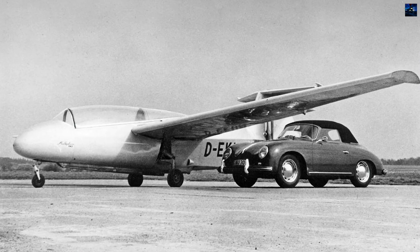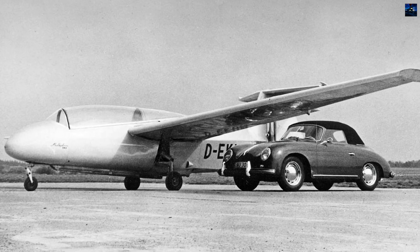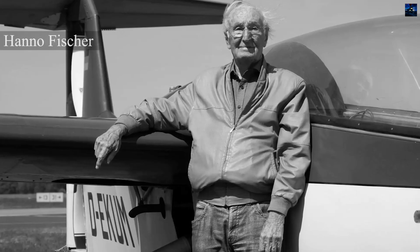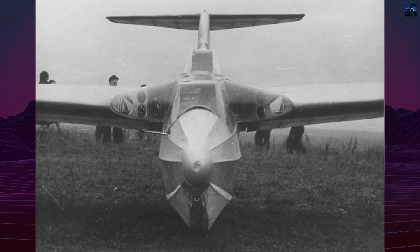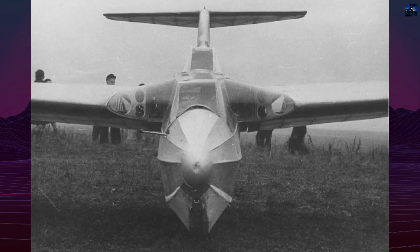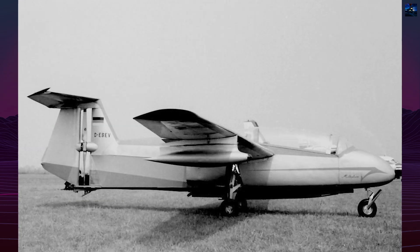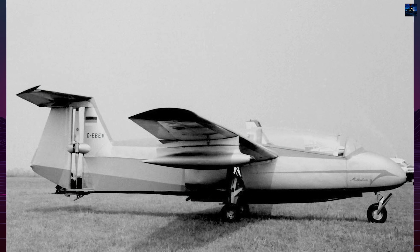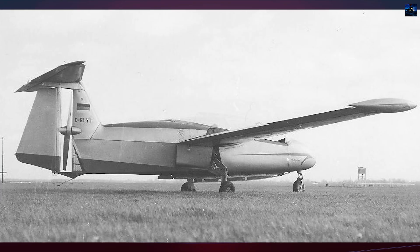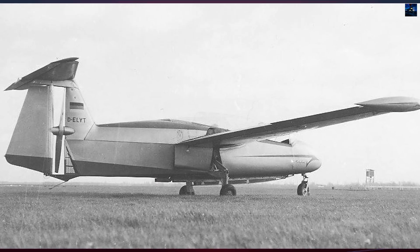The Rheinflugzeugbau RW-3 Multoplan was a German two-seat light aircraft distinguished by its pusher configuration and innovative aerodynamic design. The concept originated with Hanno Fischer, an engineer who founded Rhein-West Fischer in 1955 to develop his ideas about aircraft stability and airflow efficiency. His experimental model, the FIBO-2A, tested the unusual tail-mounted pusher propeller layout where the engine was buried inside the fuselage, and the propeller operated within a vertical slot between the fin and rudder.